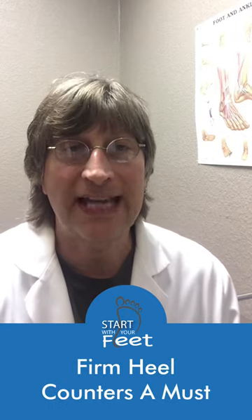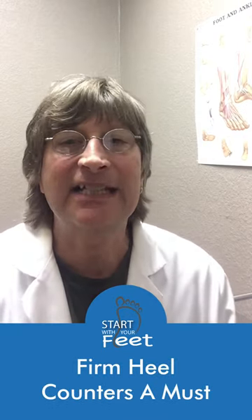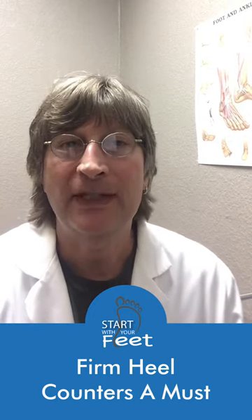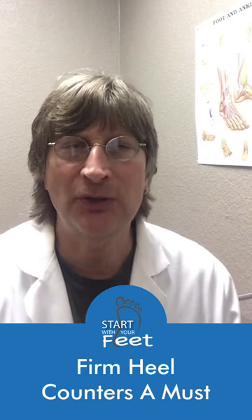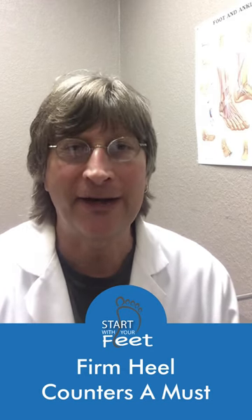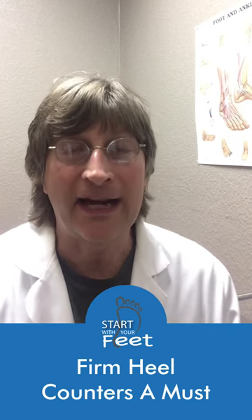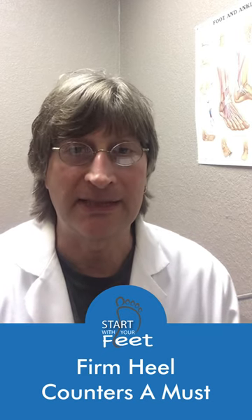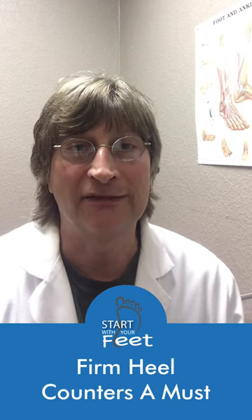The heel counter is that part of the shoe that's behind the heel, and it needs to be firm no matter what foot type you have. Please squeeze the lower heel portion of any shoe that you're considering wearing or buying, and do not wear any shoe where the back of the heel is flimsy. You'll be doing yourself and your feet a big favor.